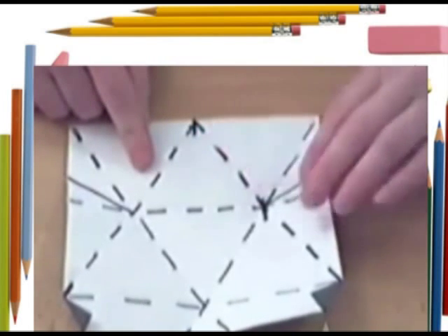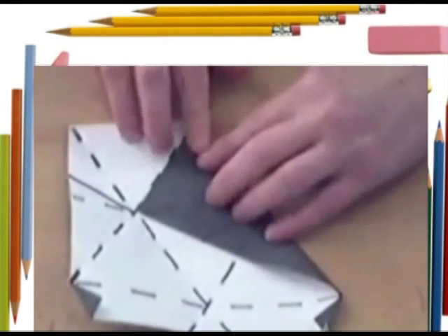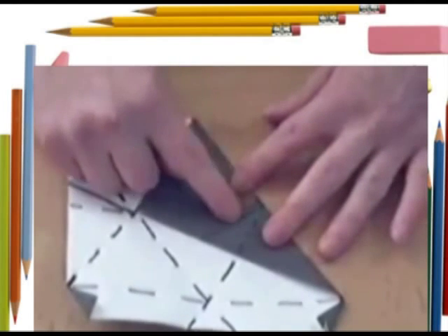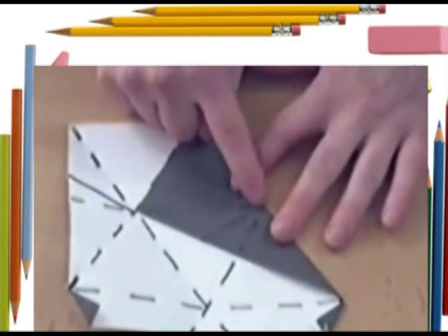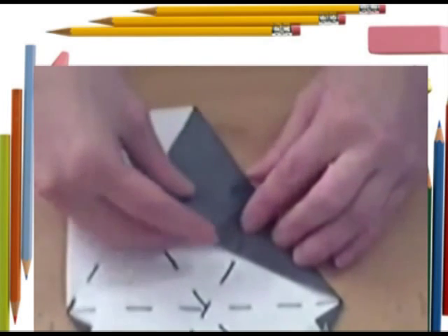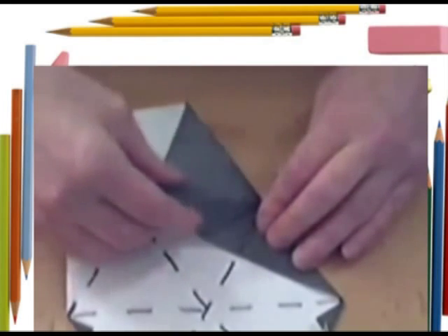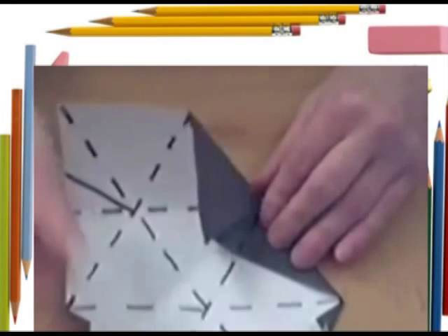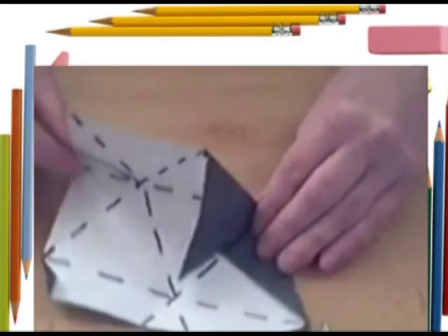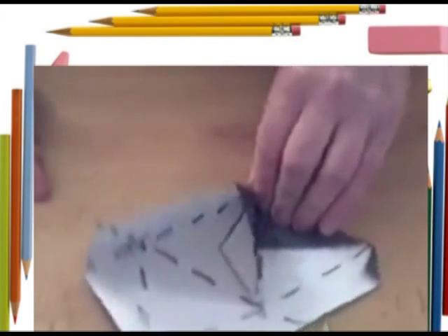Now what we're going to do is take this valley fold and just fold it back in. We're going to assemble the model now — we've got the precreasing done. So you've got a valley fold here, and a mountain fold here, and inside up to there you've got a valley fold again. Just make a mountain fold there, and the valley fold is just going to pop up just as you want. And then you can see inside the model you've got a valley fold there, so it's lying on the paper.